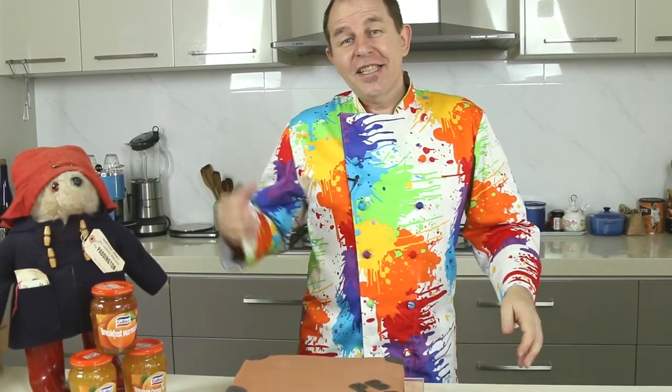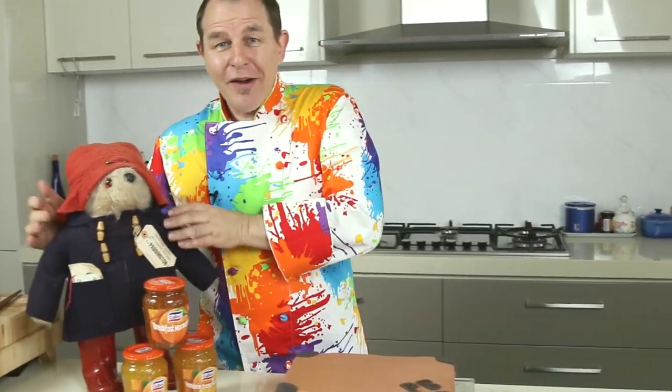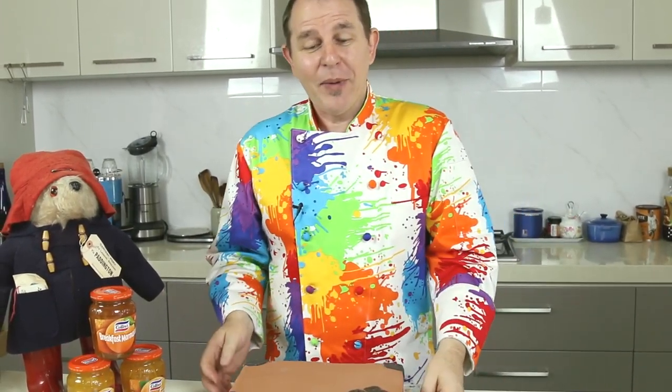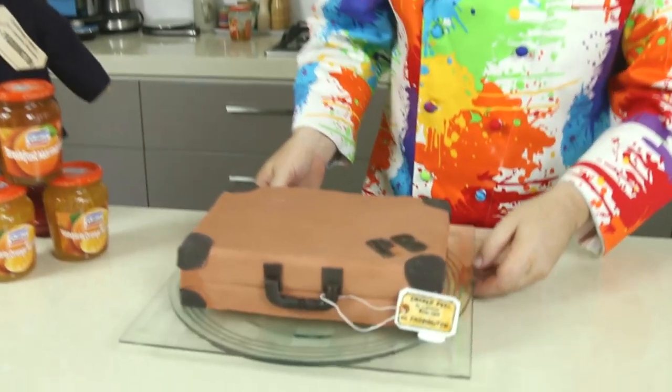Hi, a huge welcome to Steve's Kitchen. This week is all about Paddington Bear. I've got Paddington here, I'm surrounded by marmalade. The movie is coming out and I hope to get this up in time for the launch. I know it'll be coming out at different times in the world — it's a fantastic movie by the way. Come down and have a look at the cake we're going to be making.